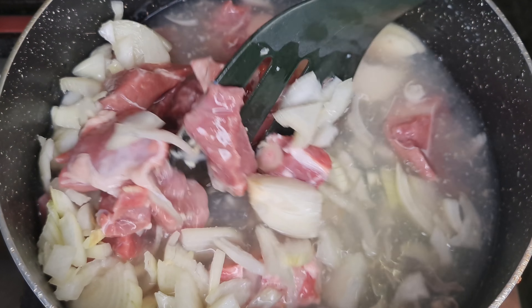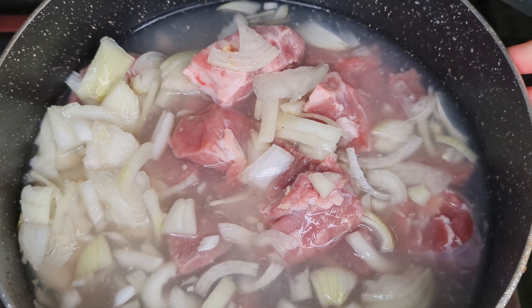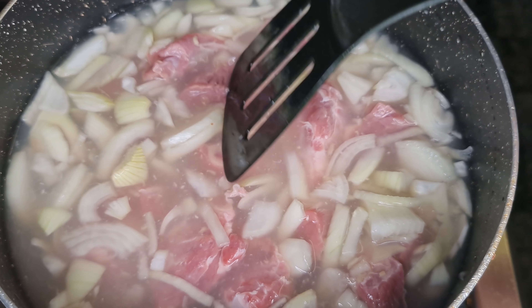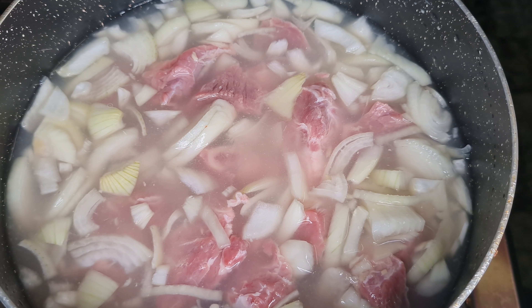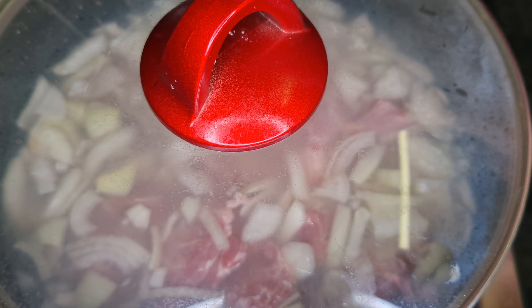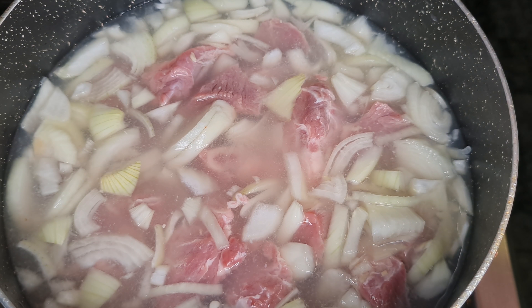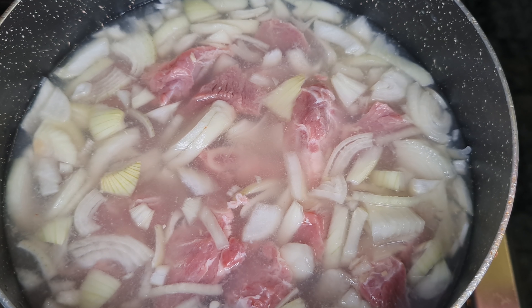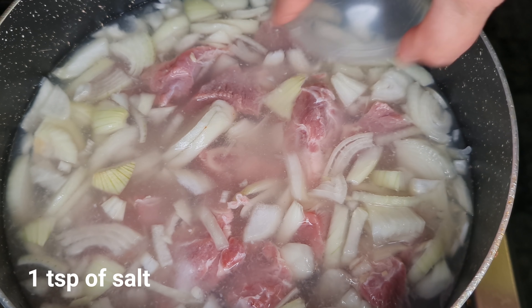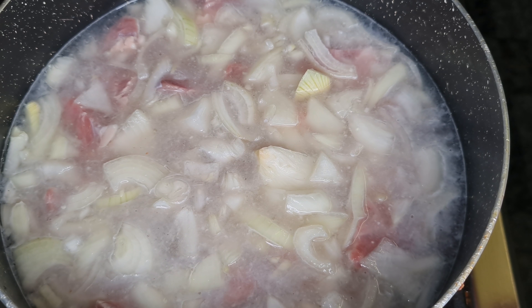We're just going to stir this very gently. We've got three cups of water in here, then we're just going to put the lid on and allow this to cook for a whole hour. I also forgot to mention — we need to add the salt in at this point as well. So once you put the onions, the lamb meat, ginger and garlic paste, and one tablespoon of salt, allow that to cook for an hour. Remember at this point we're not adding any more masala — it's just the salt.